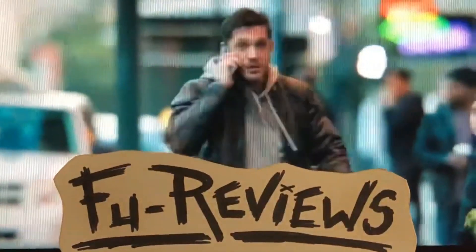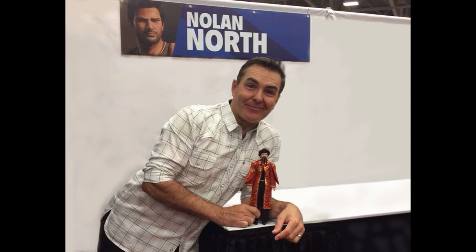"Who said that?" "No, I'm talking to you." "Hey, this is Nolan North. You don't want to miss FOO REVIEWS." And I'm out!